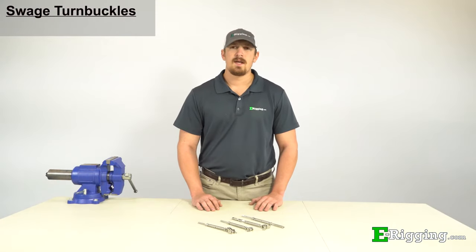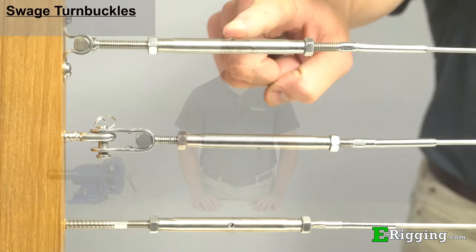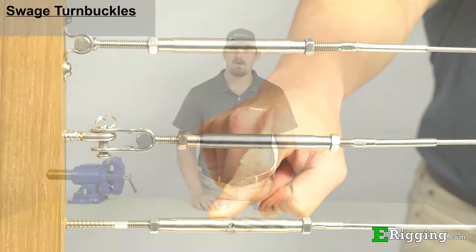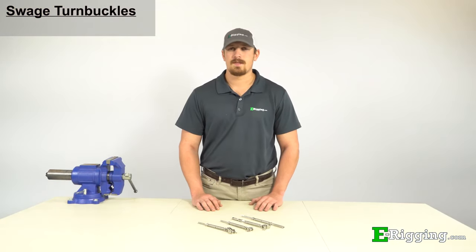E-Rigging also carries cable railing swage turnbuckles, which are used in cable railing systems and come in a variety of types. Visit our website or check out our YouTube channel for more information on these types.